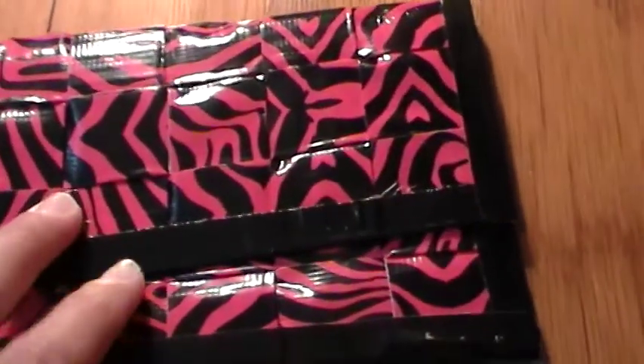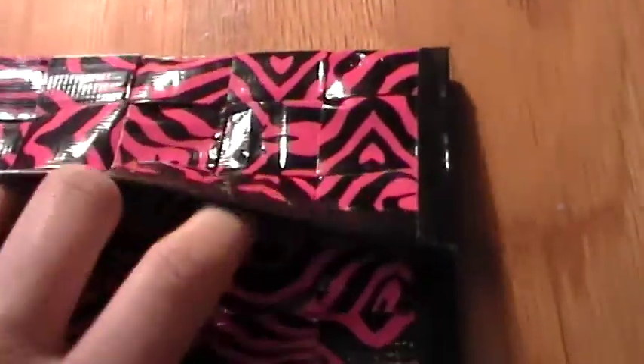Then I have this pink and black zebra clutch with a black trim. So it has a black circle velcro inside, again with my business card.